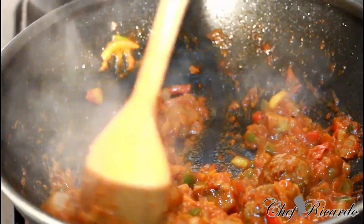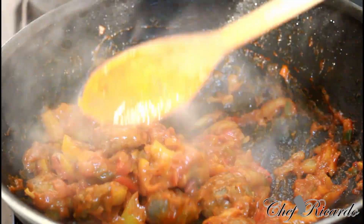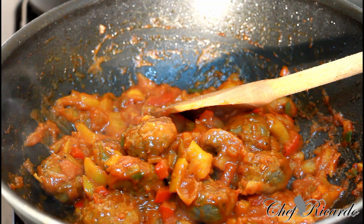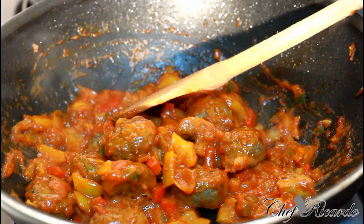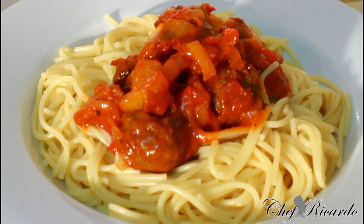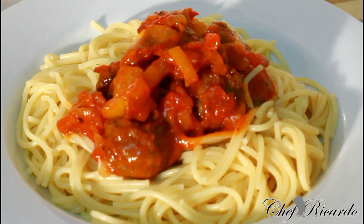This is finished now — looking lovely and nice. The meatballs are done, guys. Really nice — pan-fried meatball with veg, served with spaghetti. Enjoy the recipe, subscribe to the channel, and leave your comments. Thank you so much — looking lovely and nice, see you next time, bye bye.